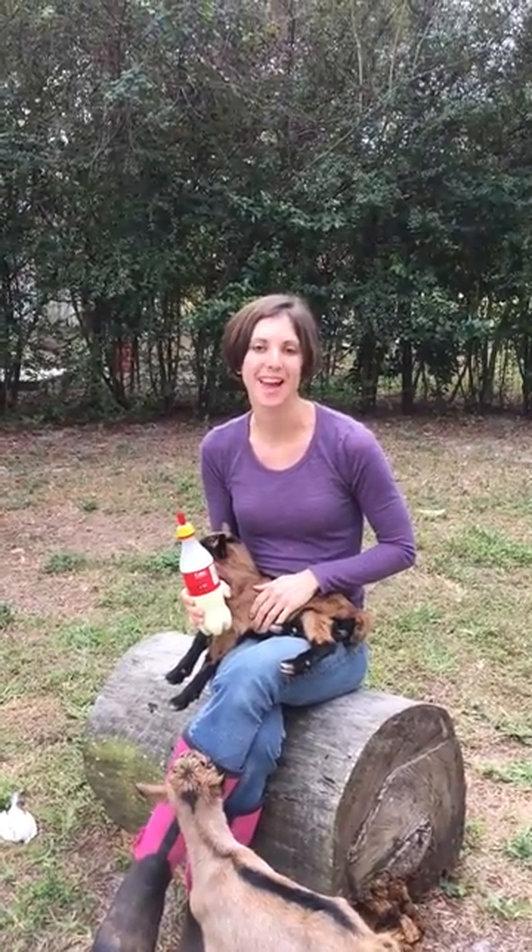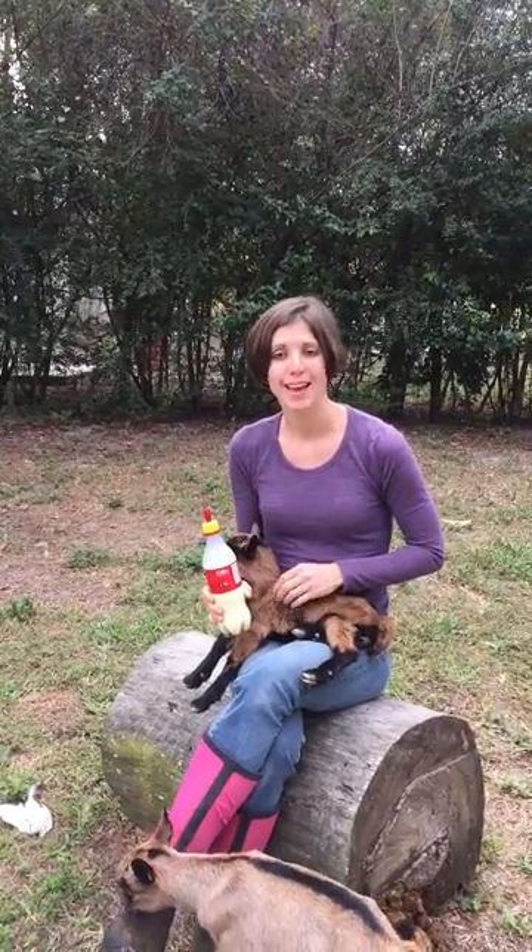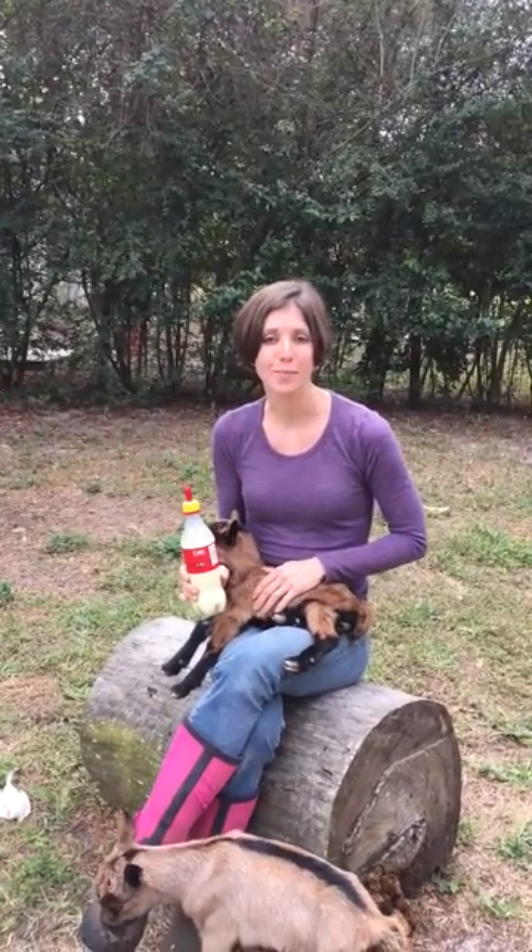Hi, I'm Megan, also known as the Organic Goat Lady, and today I am going to show you how to bottle feed a newborn baby goat.